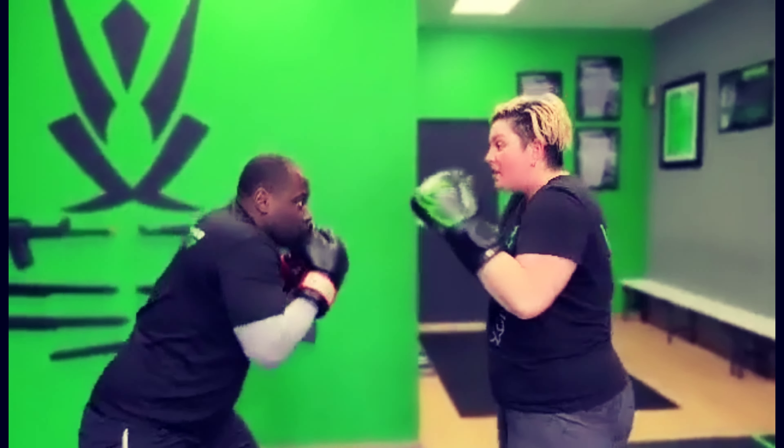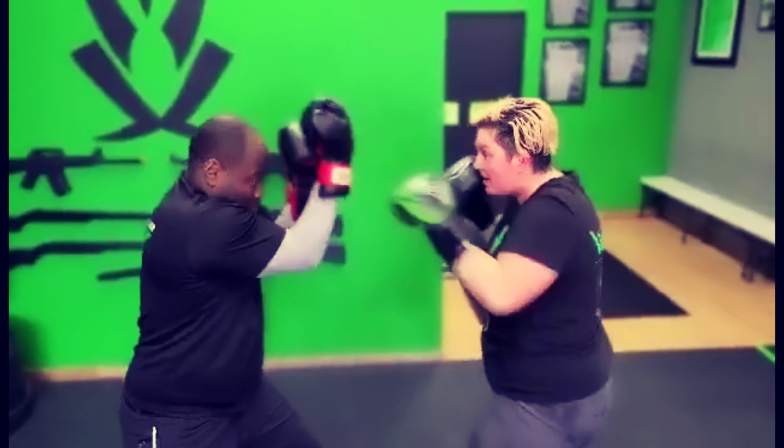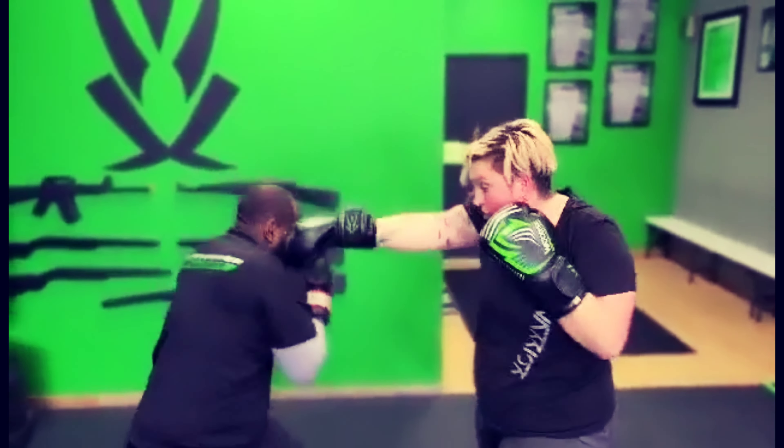Now let's look at how that applies with counters. He's going to throw a cross — I'm going to slip lead, counter with a jab cross. He throws a jab — slip rear, cross, jab.